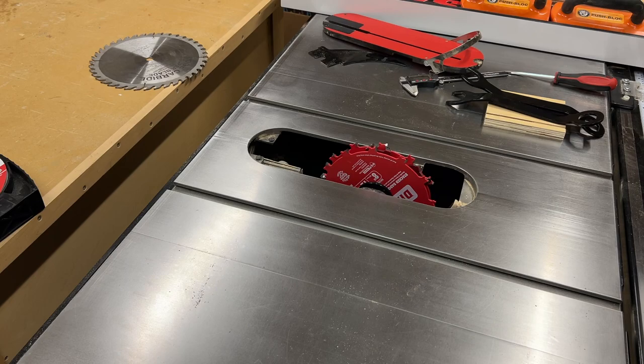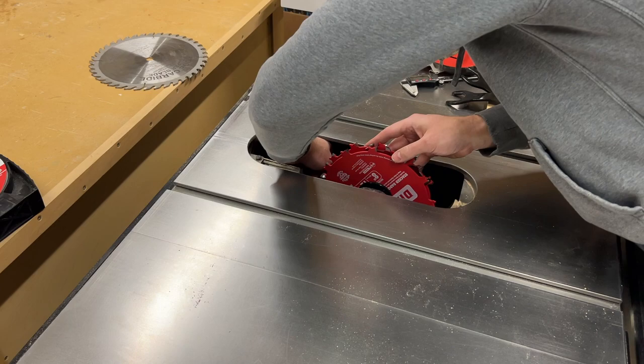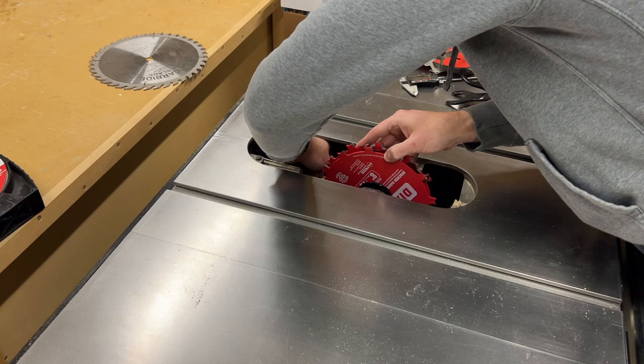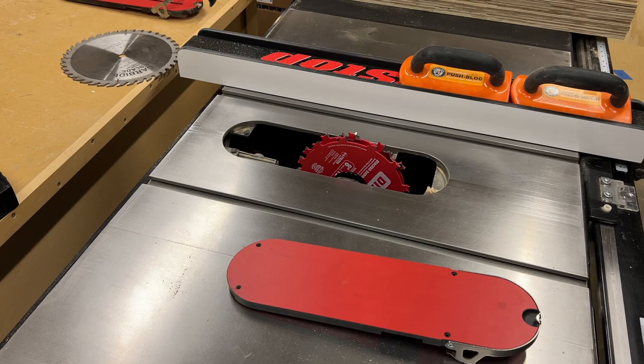The blade is installed, so the last thing to do is check the spacing between the blade and the brake. And it's perfect — looks like we're ready to get started.